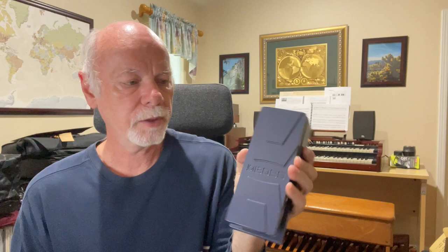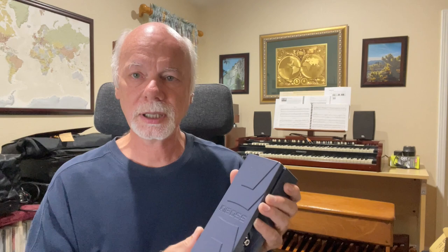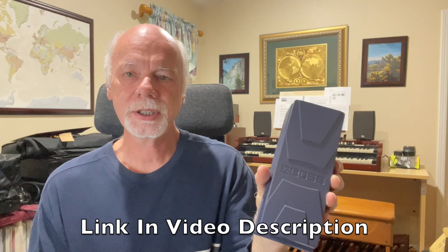That's my take on this expression pedal from a keyboard player's perspective. Hopefully the trick I mentioned is helpful if you end up getting one of these with the intent to use it to control volume on your keyboard. I'm not a guitar player, so I don't know if in the guitar world the opposite effect is more expected — but for a keyboard player there's a way to configure this so it works as expected. There you go — that's the Boss EV-30 Dual Expression Pedal. I'll have a link for purchasing in the video description below. Hope this was helpful, and thank you for stopping by.